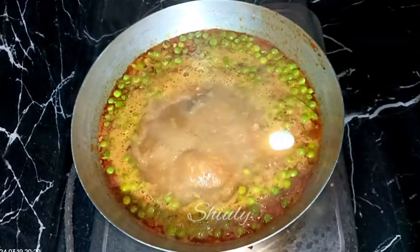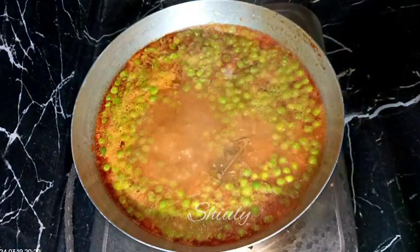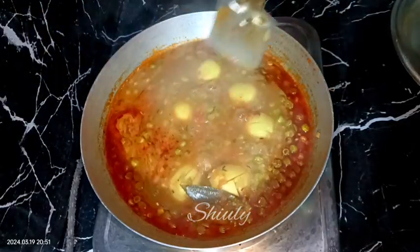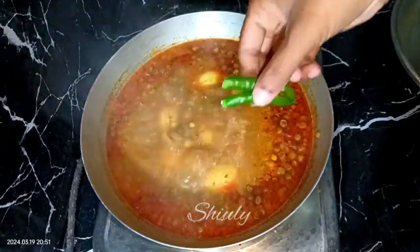After about two minutes it has started to boil very nicely, so I'm adding all the eggs now. After that we need to cover the pan again on medium heat until the green peas are cooked 100 percent and the gravy consistency is according to our choice. After about 10 minutes the green peas are cooked very well.